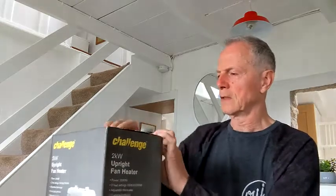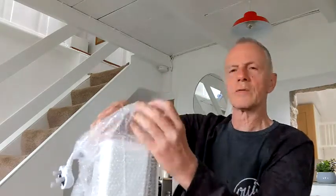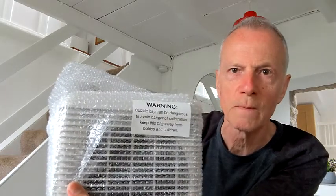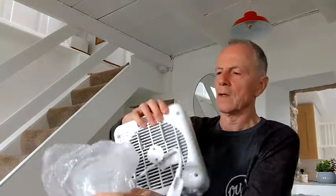So we put our fingers in here and open the box — you can see it's quite nicely packaged. Pull it out and the bubble wrap needs to be removed. I will read this warning: bubble bag can be dangerous. To avoid danger of suffocation, keep this bag away from babies and children. Now I'll undo the bubble wrap and put it somewhere safe so it's not going to cause any harm to anybody.